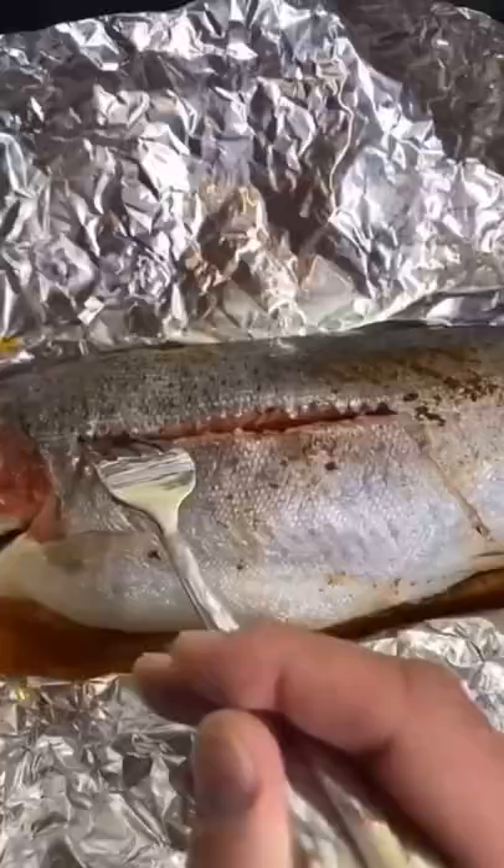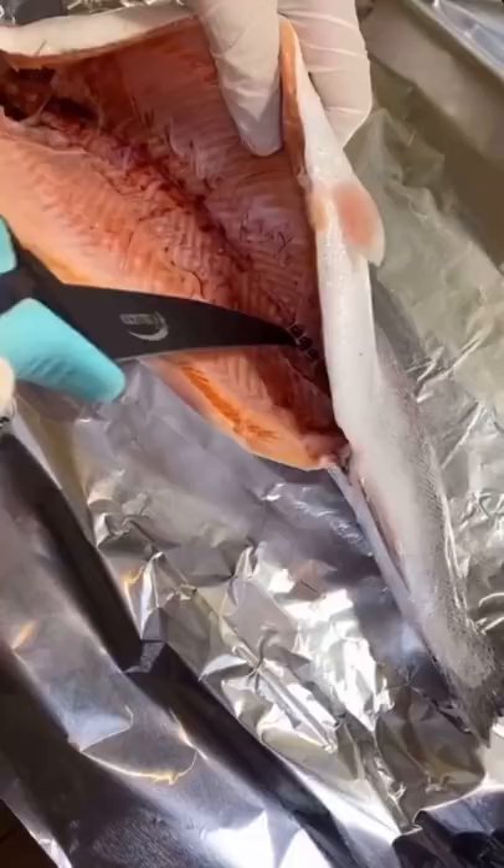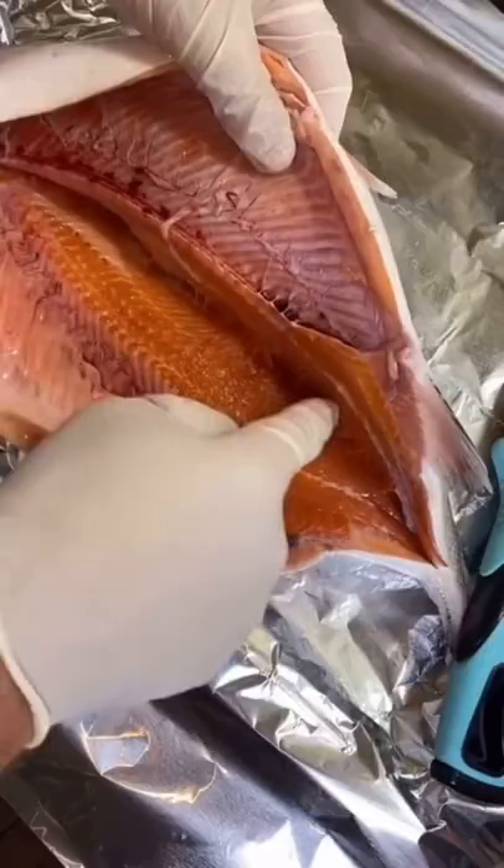Happy Friday to you. Let's make some rainbow trout. This is the best rainbow trout I've ever made — I caught this fresh at Whole Foods. We're simply going to cut the spine out and get rid of all those bones.